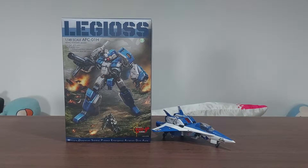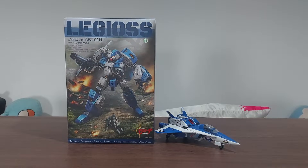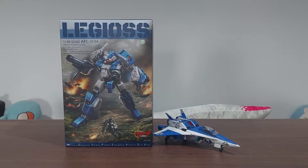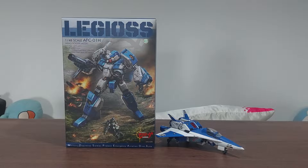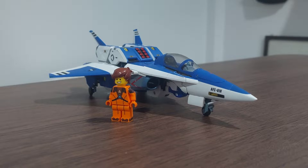Hey guys, Oyama here. Today we're gonna take a look at a riot bot — the Legioss — from an anime called Genesis Climber Mospeada, which is also known as the Alpha in Robotech: The New Generation. Sentinel Company Limited did a good job reproducing this mecha.